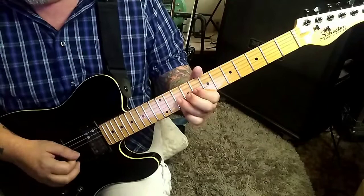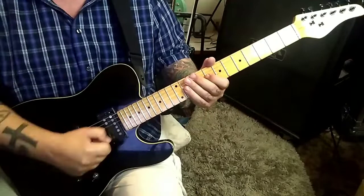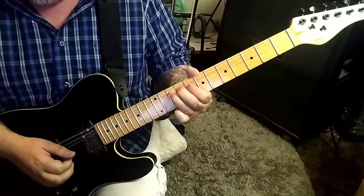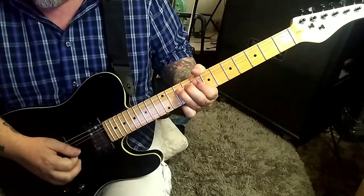Hold it and release it. That vibrato is with the whammy bar. If you don't have one you can manually vibrato it — it's not a big deal. Then check this out: bend the 10 G, hold it, and then alternate pick it.